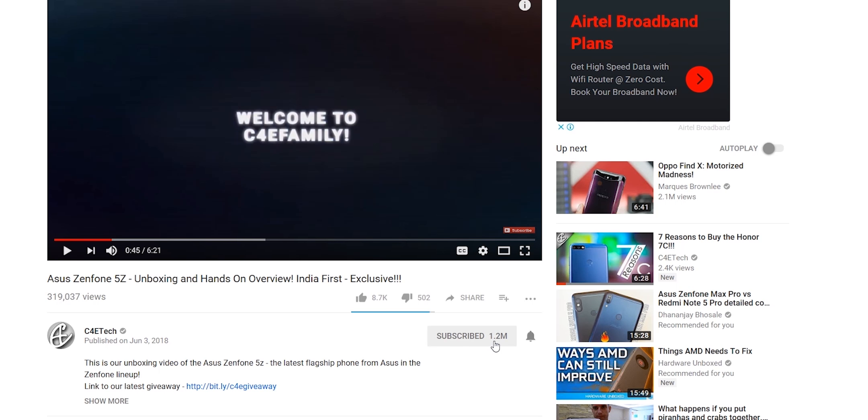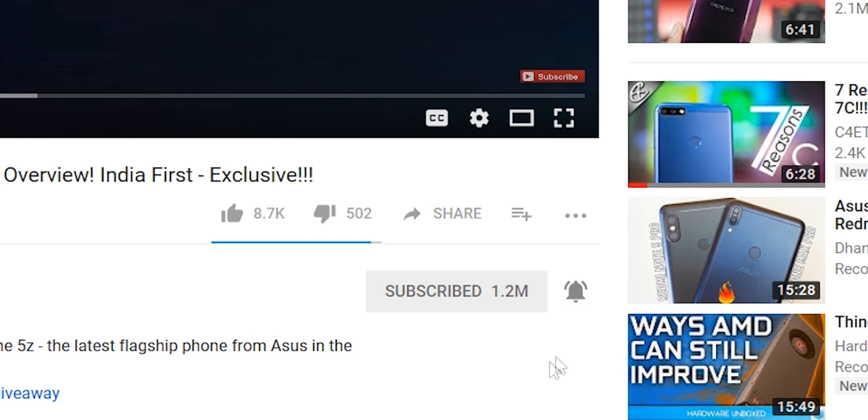Subscribe and turn on notifications by hitting that bell icon if you haven't yet. Also check out our other videos and our other channel FTJ. That's it till next time — my name's Ash, you've been watching C4ETech. You guys have a great day, bye-bye.